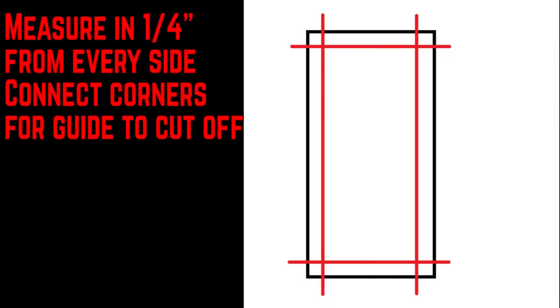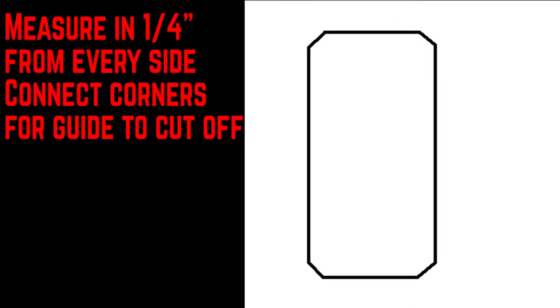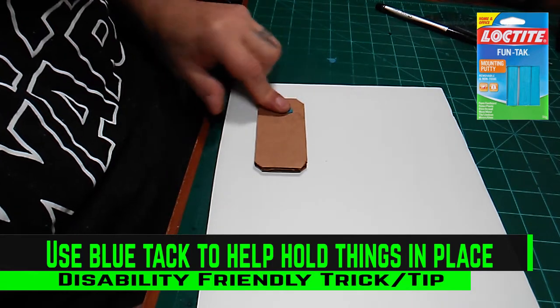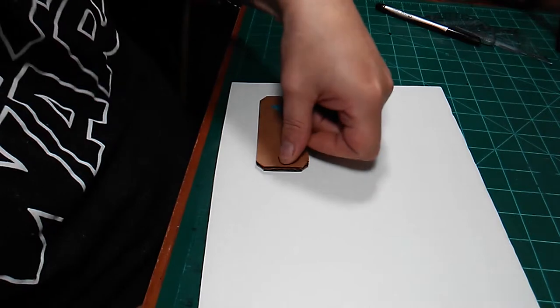To create my base segments I first made a pattern — I measured in a quarter inch on all four sides, then connected those corners together and cut off the corners at 45-degree angles. A lot of crafters use blue tack for various things; I've found it's particularly helpful for holding things down, like patterns that I need to trace.